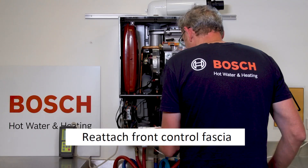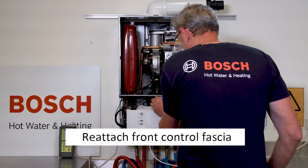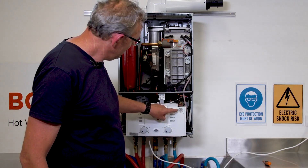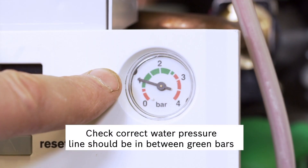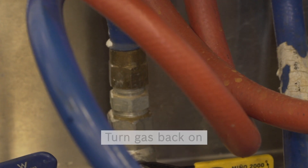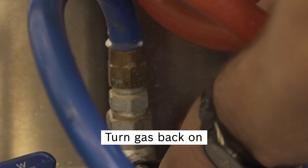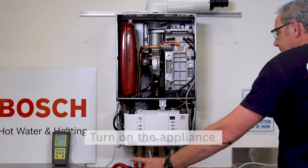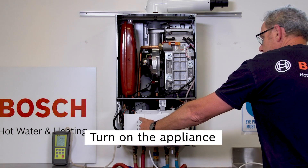Now lift the front fascia back into the closed position. Check for the correct system water pressure — this should be approximately 1.2 bar cold, or in the green section. Turn the gas supply back on.